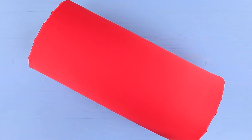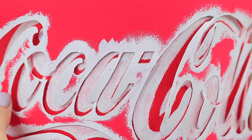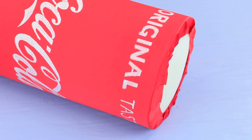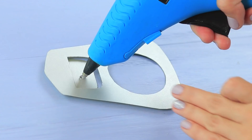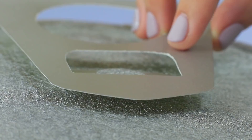Fasten a stencil of a Coca-Cola logo with painter's tape and paint the logo with acrylic paint. Add details to the can using a brush. Attach silver felt to the top and the bottom. Hot glue a cord of a suitable shade to the edges. Cut a pull tab from silver cardboard. Hot glue a felt plug and attach the pull tab on top of the can.